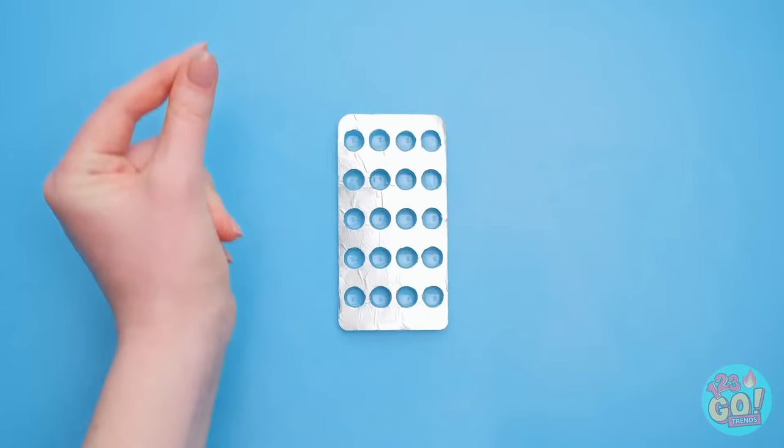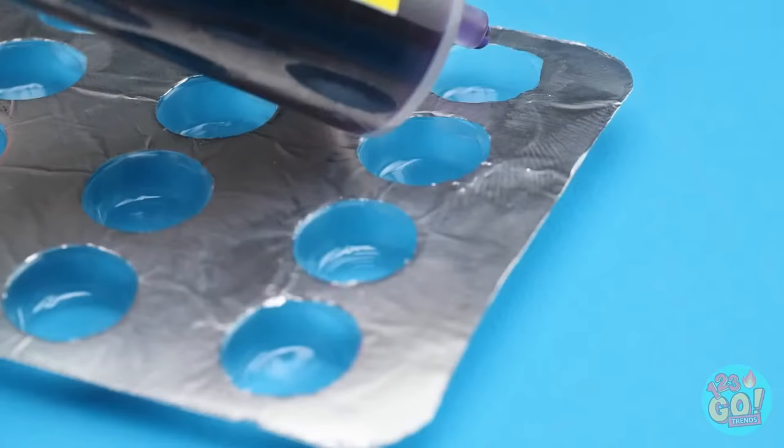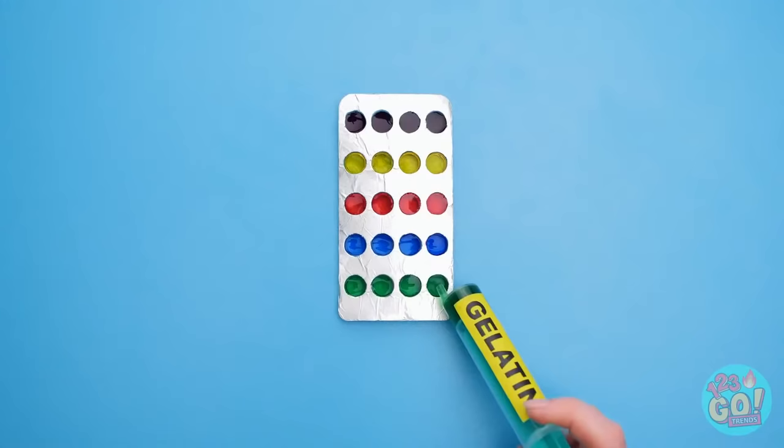These, right? Get the pills out carefully like this! Use a syringe to put in some sweet gelatin! Different colors make it fun! Foil back on! Check it out!